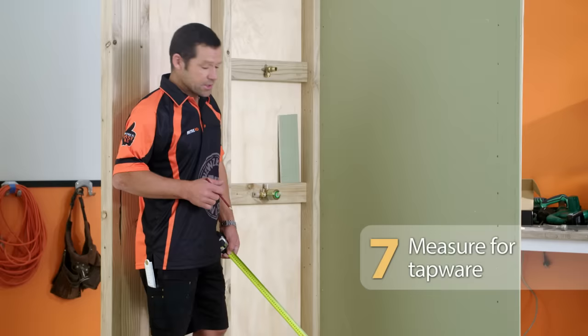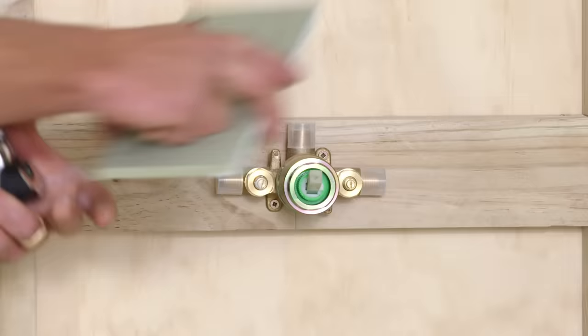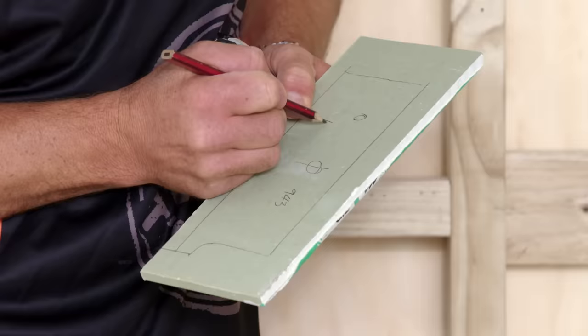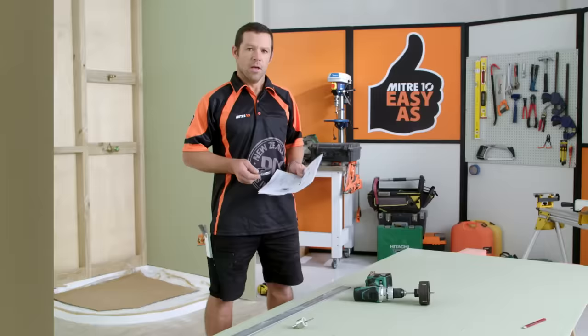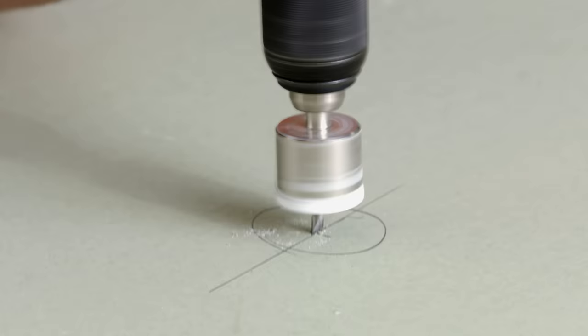I'm just about ready to measure out and cut our holes out of our wallboard. Just a note to remember that our jib aquiline is going to be 10 millimetres off the top of our shower tray, so I'm going to take that measurement — 953 — and take 10 millimetres off that, giving 943 to the centre of my mixer. And that's 1,500 to the centre, so I'll take off 10 millimetres, giving 1,490. I've transferred the measurements onto the jib aquiline. Just before you drill the holes out, double-check your instructions that come with your mixer to make sure you're cutting the hole size as per instructions. Also, take your faceplate and make sure it's going to cover your hole nicely.